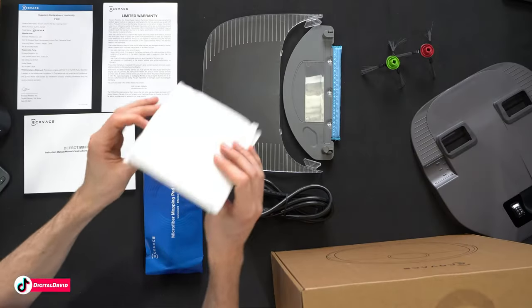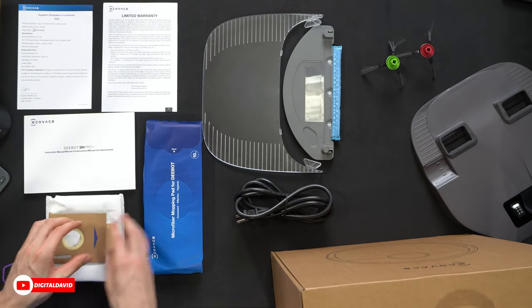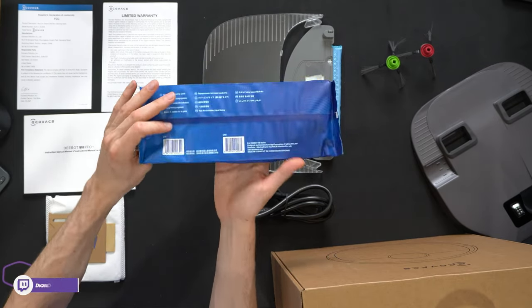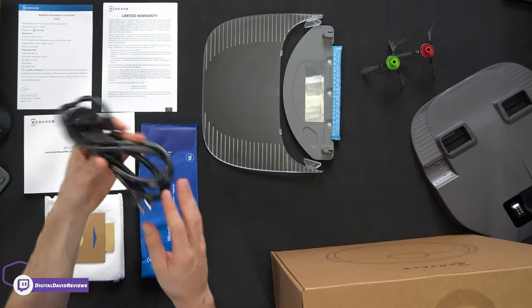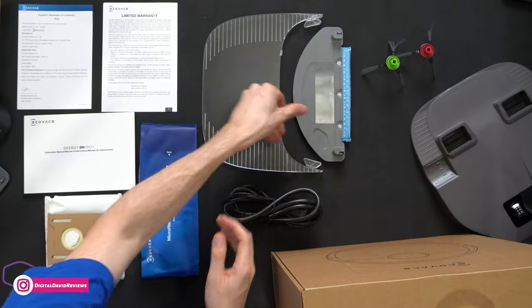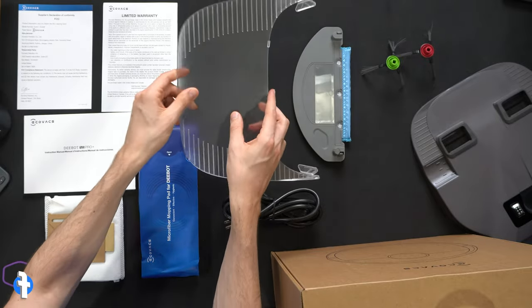Next up we have an additional vacuum bag, which is great — there's already one installed in the base. Then we have 10 microfiber mopping pads, our power cord, our mopping module with the pad installed, and also our carpet ramp extension if needed.